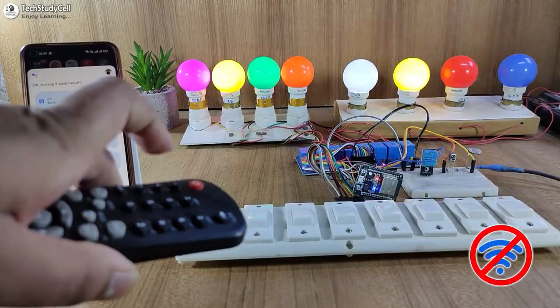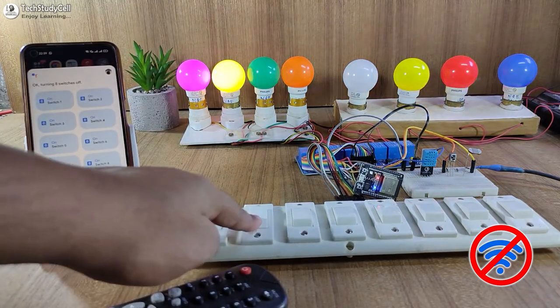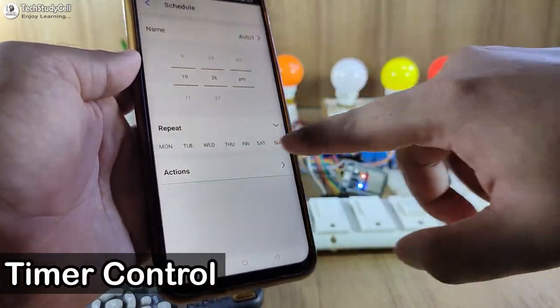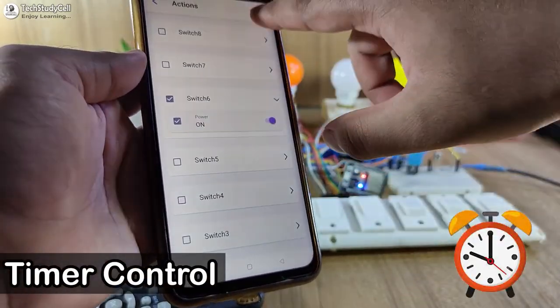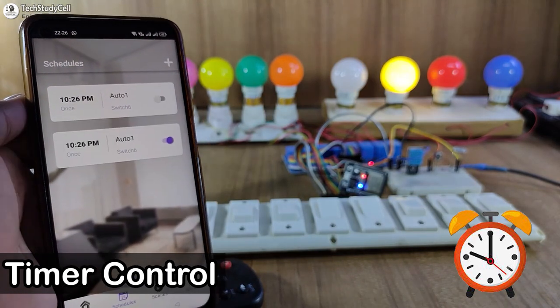And if there is no internet, still you can control the appliances with IR remote and manual switches. During the video, we will also add some automation to turn on and off the relays automatically according to a predefined time schedule.